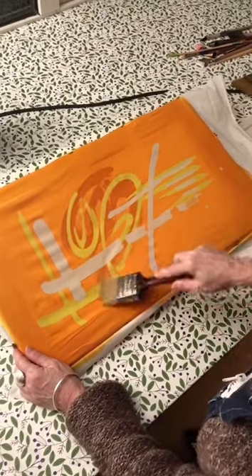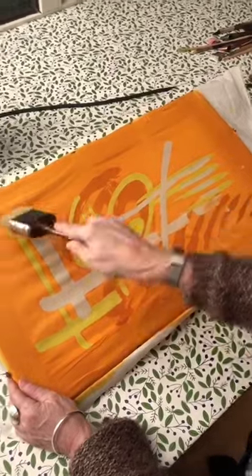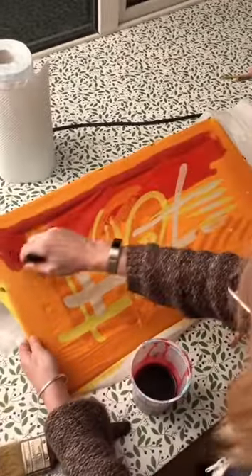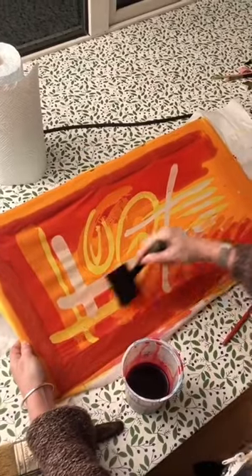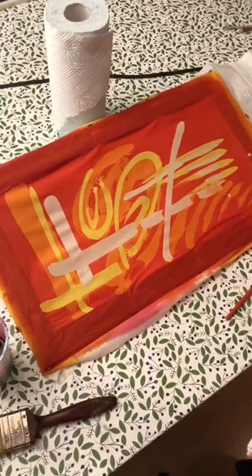I'm now waxing the areas I want to keep orange and now I'm dyeing red, and you can see the whole pattern emerges through the dye, and done.